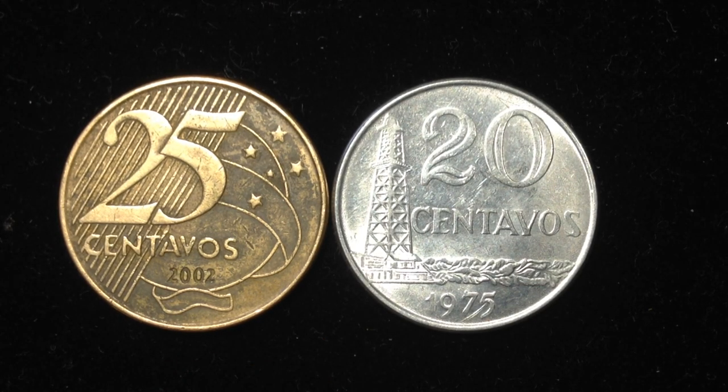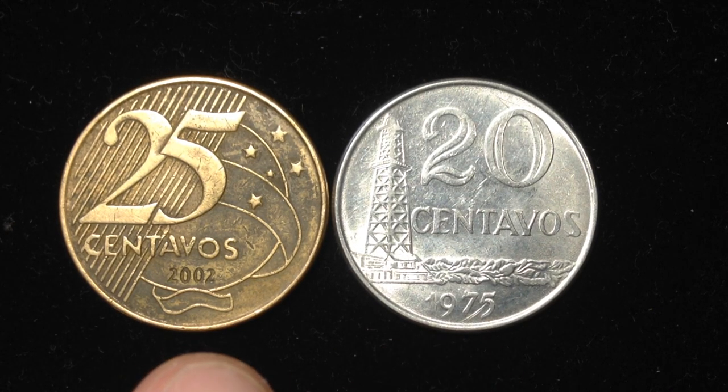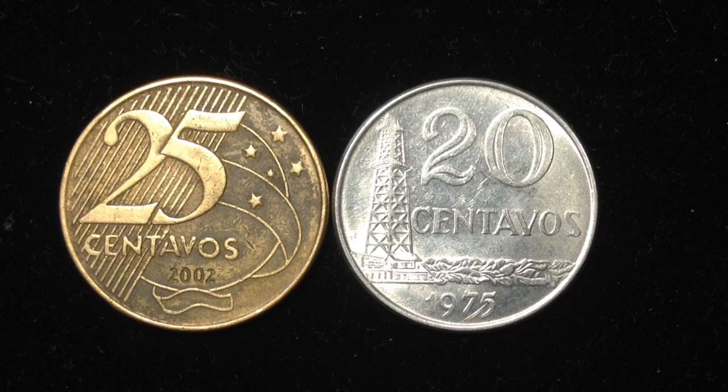Hello coin collectors, welcome back to the International Coins and Paper channel. We're going to share with you two coins from Brazil. One of them is a 20 centavos coin, which you see on the right, and the other is a 25 centavos coin, which you see on the left. I don't know too much about South American coins, so these are kind of very new to me, but I'll share some information I learned about them.